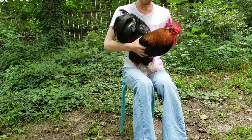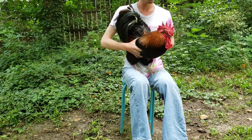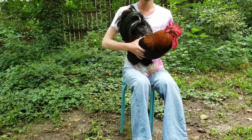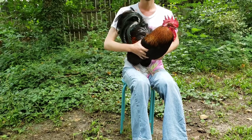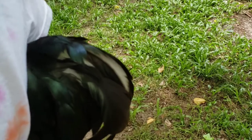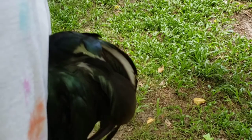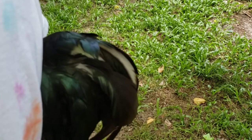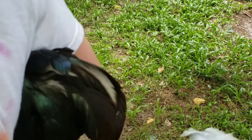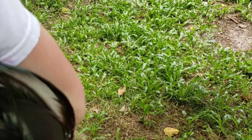So once you've shaken your chicken, we'll switch to the next camera so you can see the milk. Now we have the chicken, and the milk seems to be coming out a little bit. Oh, there we go — oh, look at all that milk. That's chicken milk.